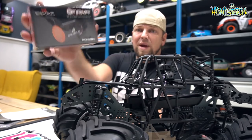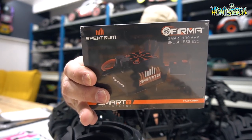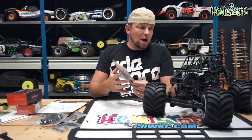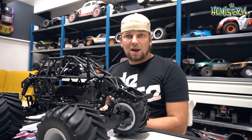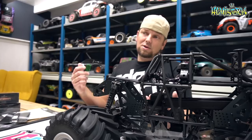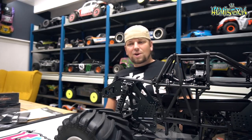I'll be using the Spektrum Firma 3150KV brushless motor powered by the Firma 130-amp brushless ESC, which is 4S capable. All of this stuff is water resistant, so wetter conditions shouldn't be a problem. I'm using a Spektrum receiver to control everything — links to everything are in the description. I'm looking forward to painting a body for this and installing all the electronics. If I missed something, let me know in the comments. Hit the like button, subscribe, hit the bell, and drop your body suggestions below!